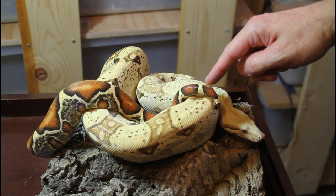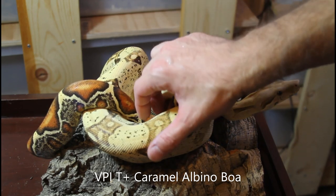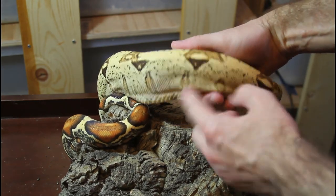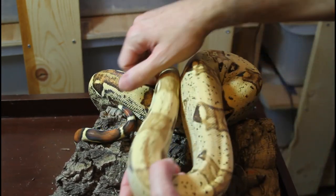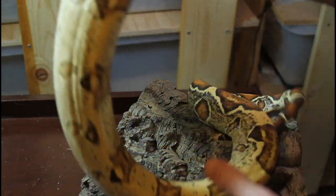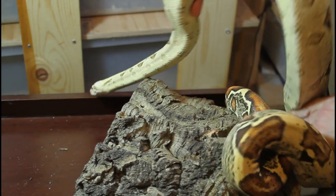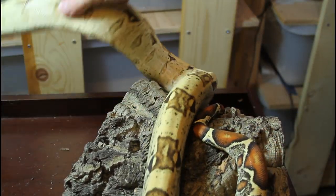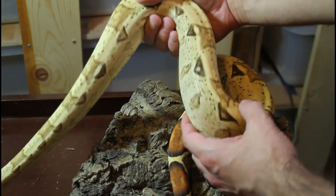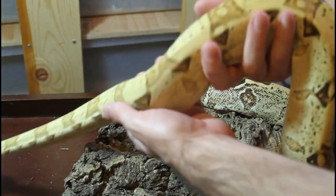I wanted to include one morph boa that's a single-gene animal, and this is one of my favorites — the VPI T-positive albino. This guy is just gorgeous. You can see the beautiful light lemony-yellowish color, and what I really like is he's got a lot of pinkish color on his sides — this kind of pale orange, pinkish color. Then if you look at his tail, he's got this nice light orangey tail. The VPI T-positive albino is definitely one of my favorites. Unlike some of the other albinos like the Call and the Sharp, these animals just get better with age — they don't fade out in color.